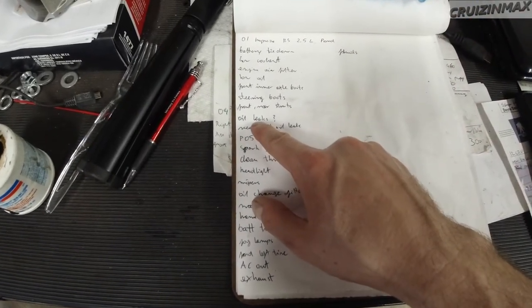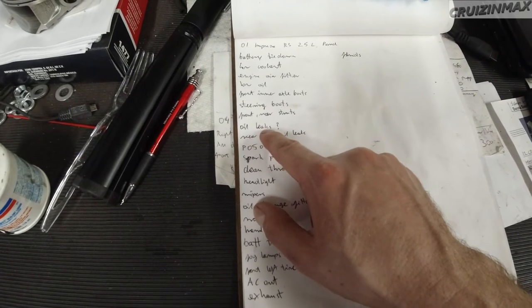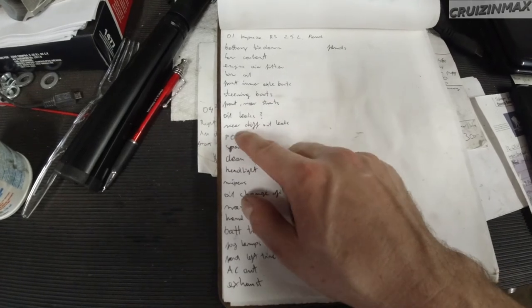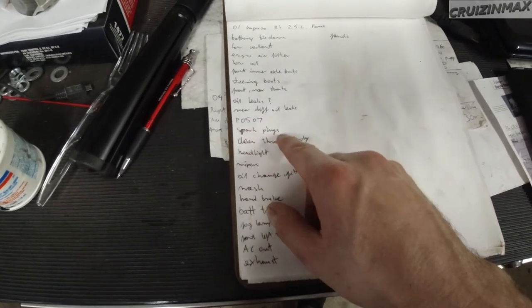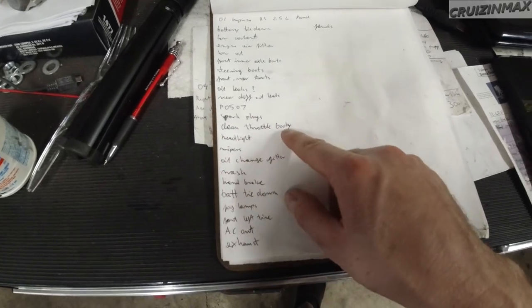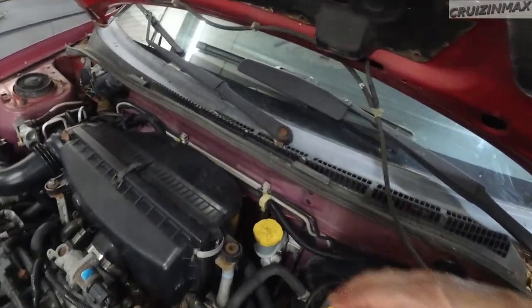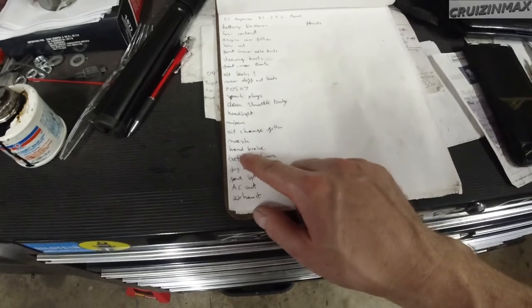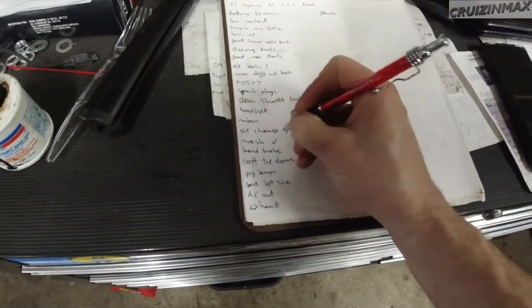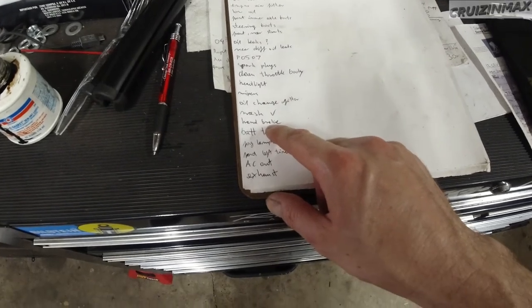The whole point of washing the car was to make work on it easier, more enjoyable, and now we can look for leaks. After I'm done I'm going to run it for a bit and look for leaks. The rear diff is leaking - probably not going to do anything about that. Spark plugs, just check spark plugs - clean out the throttle body, I'm sure there's oil in there. One of the headlights doesn't work. Wipers actually come down too low and they keep hitting - which is going to be annoying. Oil change and filter obviously. The rear right brake line is cut - probably not going to do anything about it.